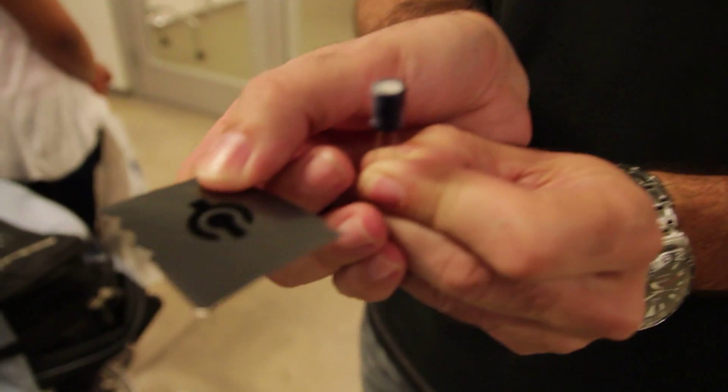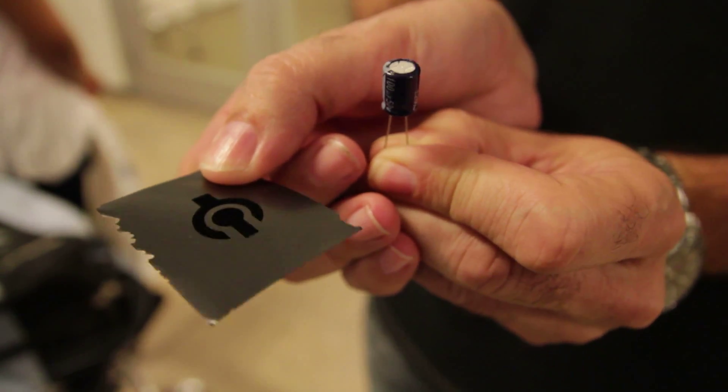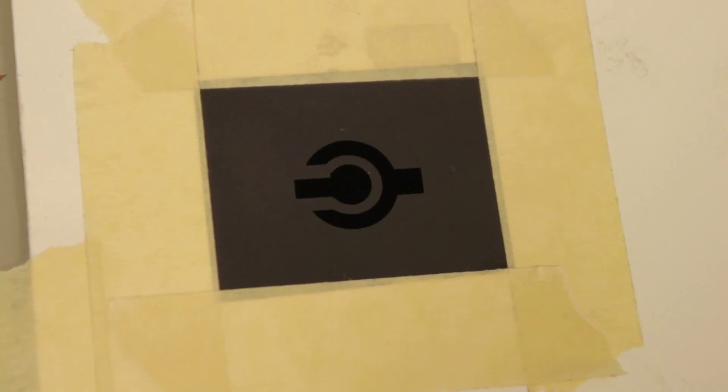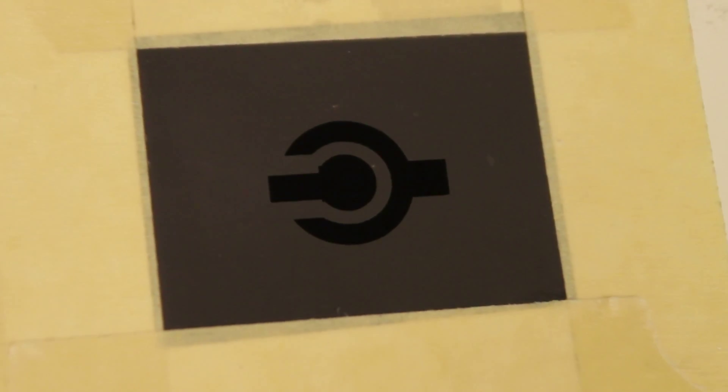We have two capacitors, one commercial one and a supercapacitor in my other hand. And the capacity of the two are almost the same. So what we have done, of course, compares not with the bulk supercapacitors that would be used in the automobile industry, but more on a micro scale platform.